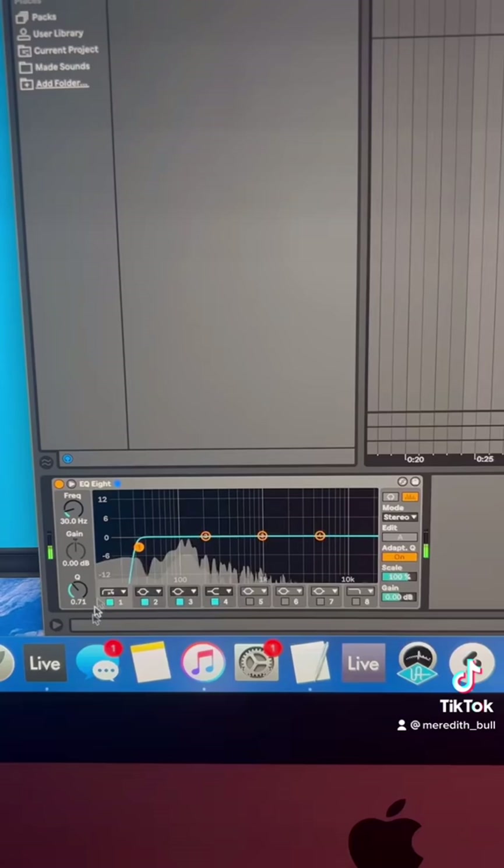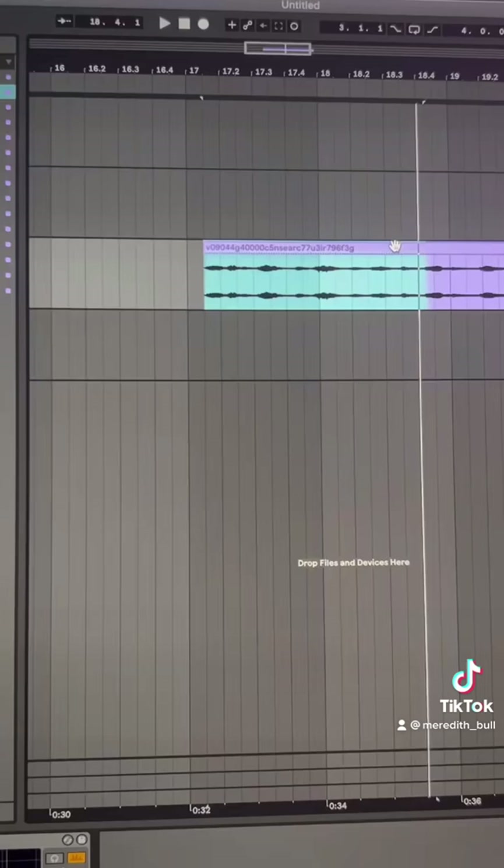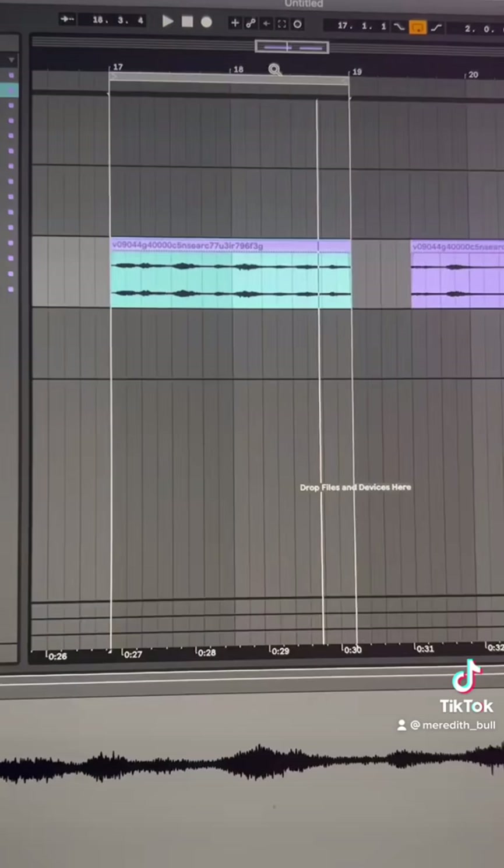The first thing I noticed is that there's a lot of sound that sounds almost like an air conditioner, so we put a low cut. The next thing I want to do is figure out an eight bar loop.